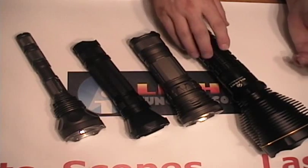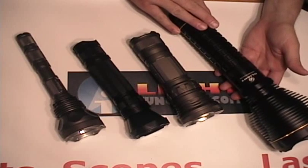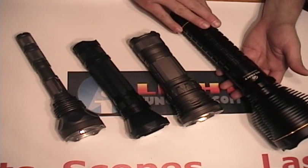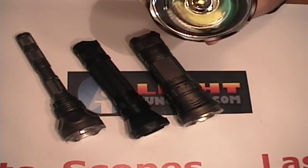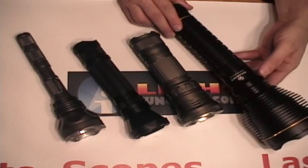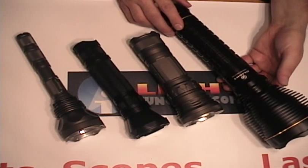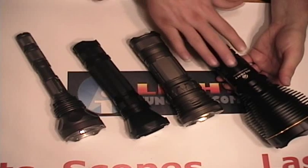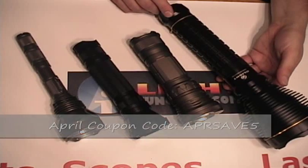Our second light that we're going to be comparing is a real big dog and that's the Olight SR90 Intimidator. That's got the SST90 in it, also made by Luminous. It's got an output of 2200 lumens and the equivalent battery pack to six 18650s, which are rechargeable.